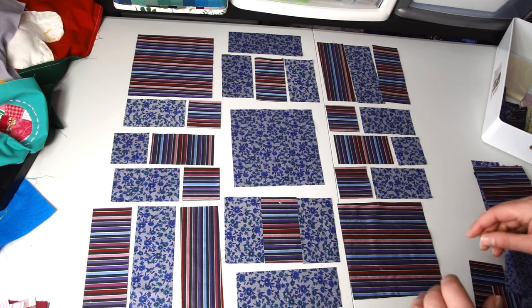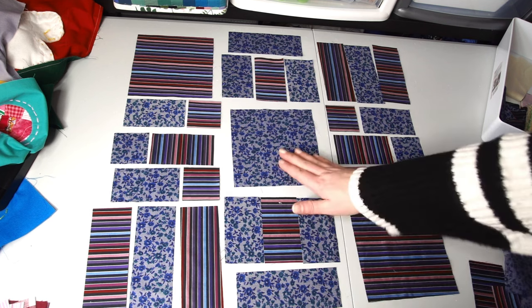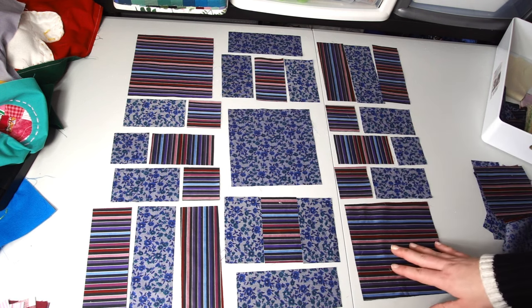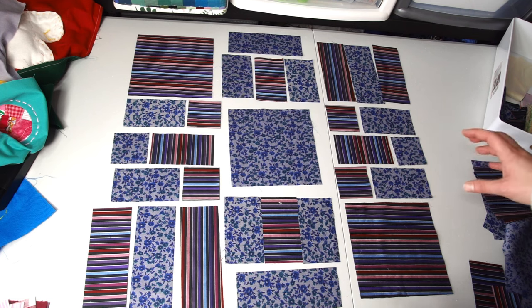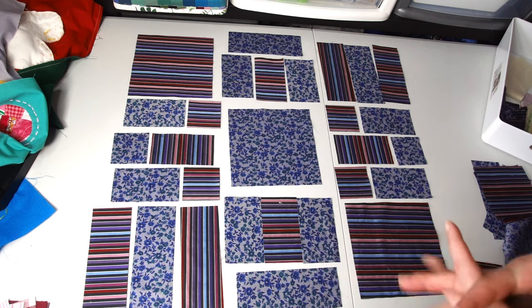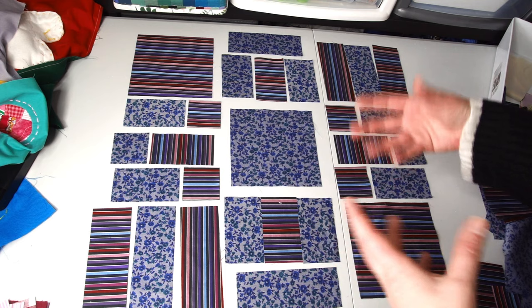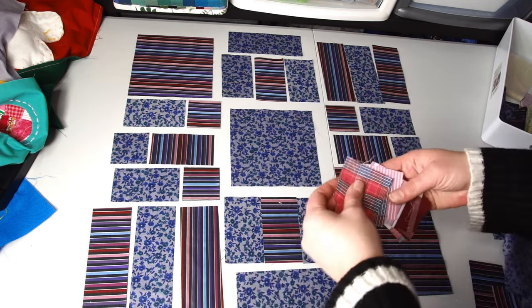This is the first layout I was able to set up. I'm using big six and a half inch squares, lots of two and a half by six and a half, two and a half by four and a half, and small squares. That's the layout I will sew. I would like to add a little bit more pop to that block — I only have two fabrics so there's only so much you can do with the fabric itself, and that fabric is not that colorful.